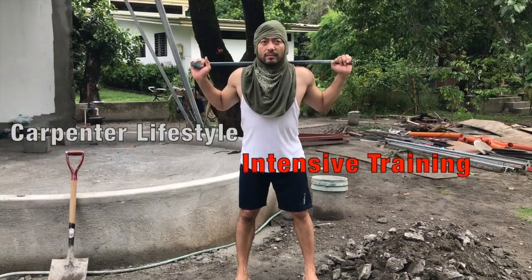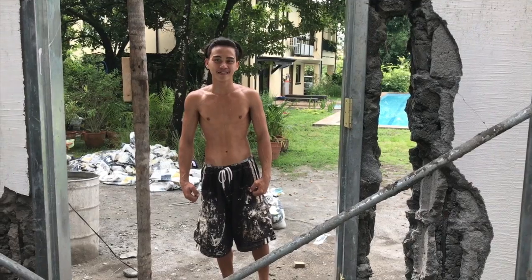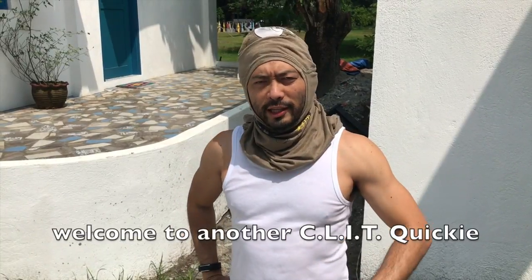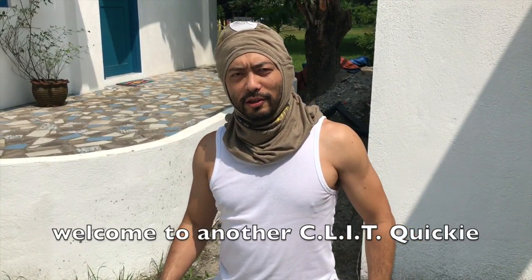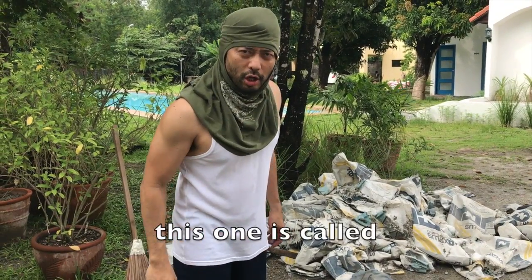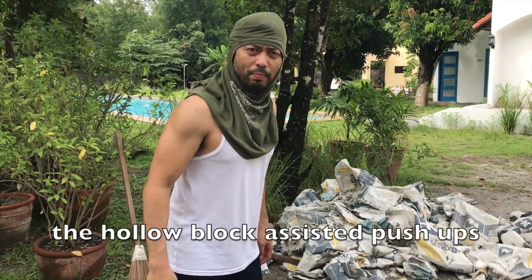Carpenter Bites by Intensive Training. Welcome to another Clip Quickie. This one is called the Holoblock Assisted Push-Up.